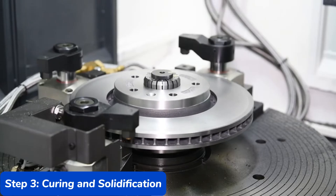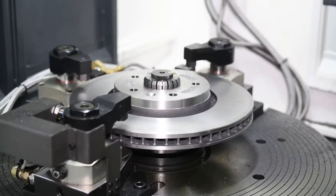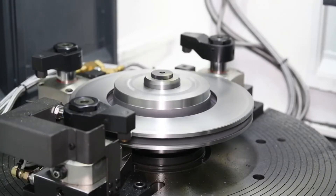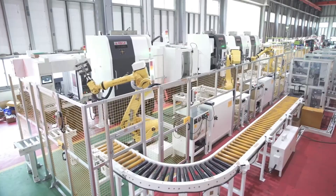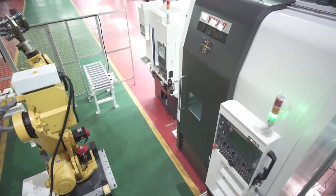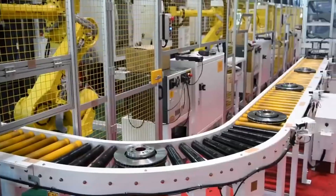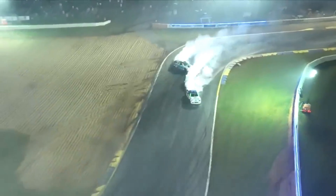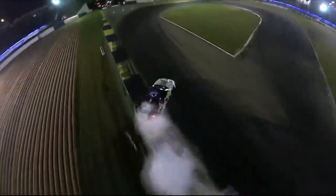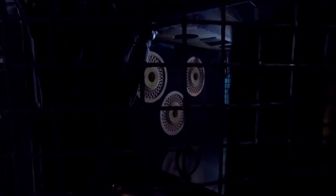Step 3: Curing and Solidification. With the layers of carbon fiber fully infused with resin, the brake disc moves into the curing stage. The resin-soaked carbon fiber is placed inside an autoclave — a large industrial-grade oven — to cure the resin, transforming the malleable layers into a rigid, solid structure. The autoclave heats the material to temperatures as high as 400 degrees Celsius while applying high pressure to ensure the resin hardens uniformly. The heat solidifies the resin, binding the carbon fiber layers into a cohesive whole, while the pressure forces out any excess resin and air bubbles, ensuring the brake disc is free from imperfections.